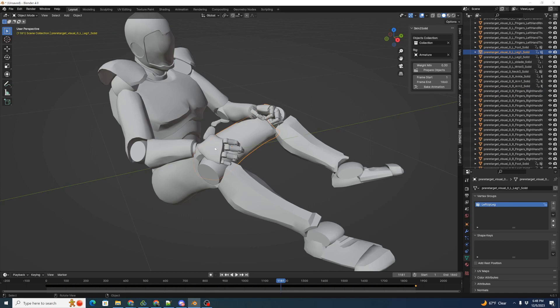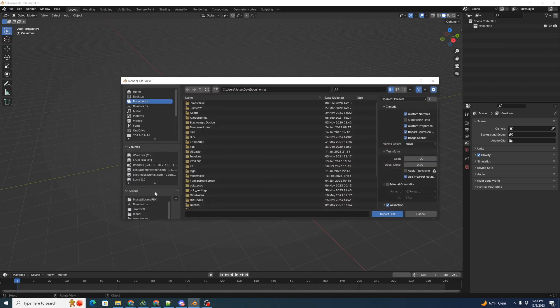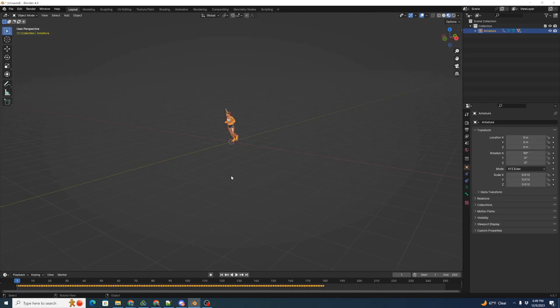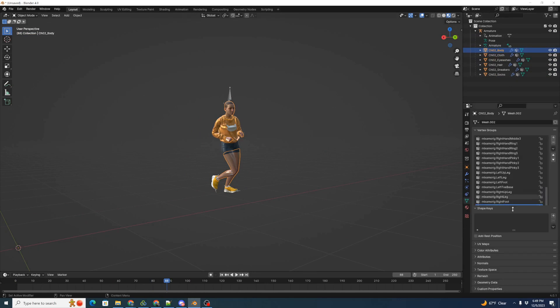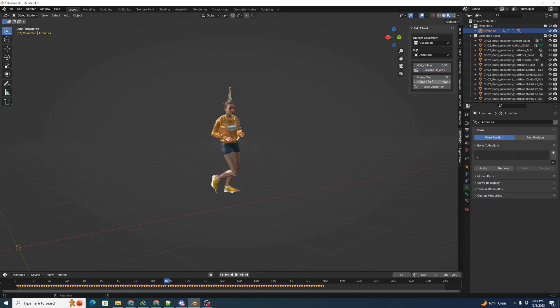The same technique works with animation sourced from Mixamo. Start with a new scene, clear it out, and do File, Import FBX, this time picking the Mixamo source object. With materials turned on, we can see an animated character running in a circle. As before, this is a skinned character with smooth deformations on the joints. The body has separate vertex groups covering all different components — legs, etc. — so we need to split all that up. We'll open the Skin to Solid panel, pick the objects collection, pick the rig, prepare objects, set the frame beginning and end (in this case 179), and bake the animation.